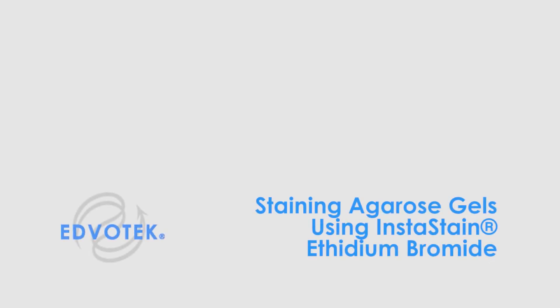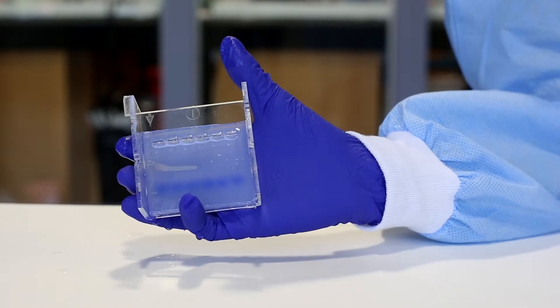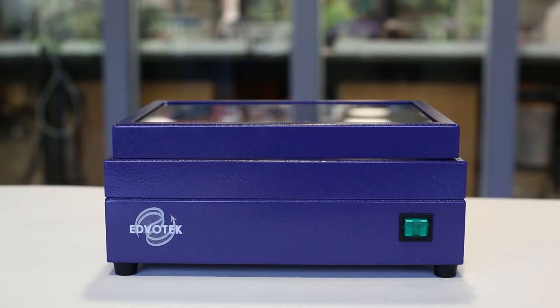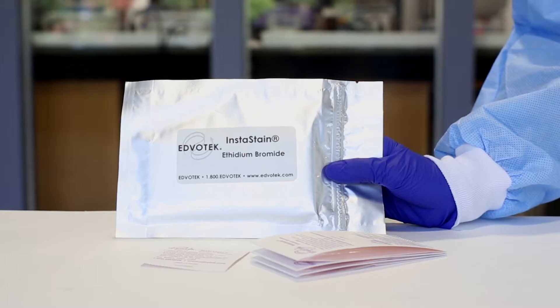Ebrotech instructional video: staining agarose gels using instastain ethidium bromide. For this experiment you will need an agarose gel, electrophoresis buffer, an ultraviolet transilluminator, and instastain ethidium bromide. Always wear gloves and goggles when performing this experiment.